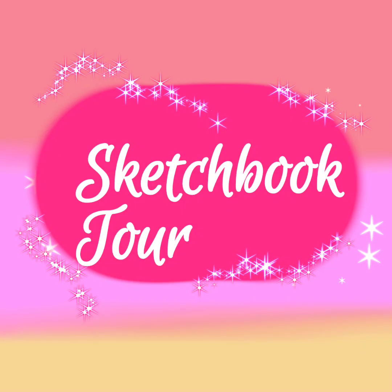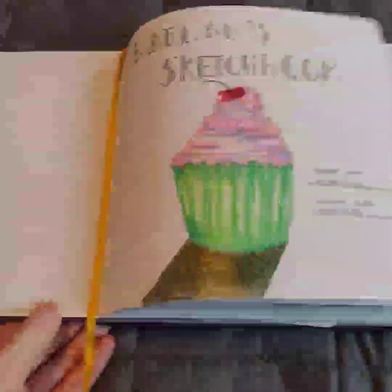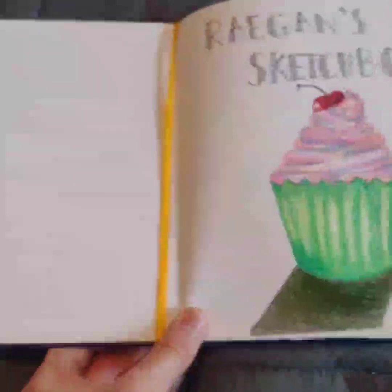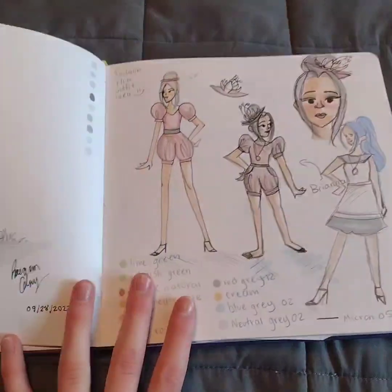Okay everyone, welcome to my very first sketchbook tour! This is my sketchbook — I painted the cover, there are some stickers on the inside. This is my cover page and you can see the dates I started and finished it.